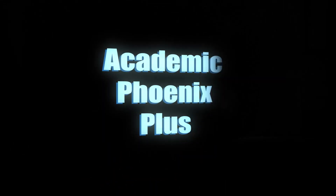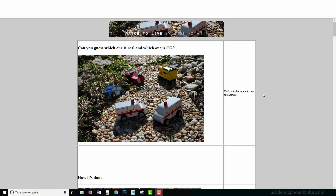Hey guys, it's Monica at Academic Phoenix Plus and today is going to be a very interesting special tutorial. We are going to match to life. In this image in front of you, which one do you think is fake? I'll give you three seconds — one, two, three. The one on the right was fake and this is the real one.